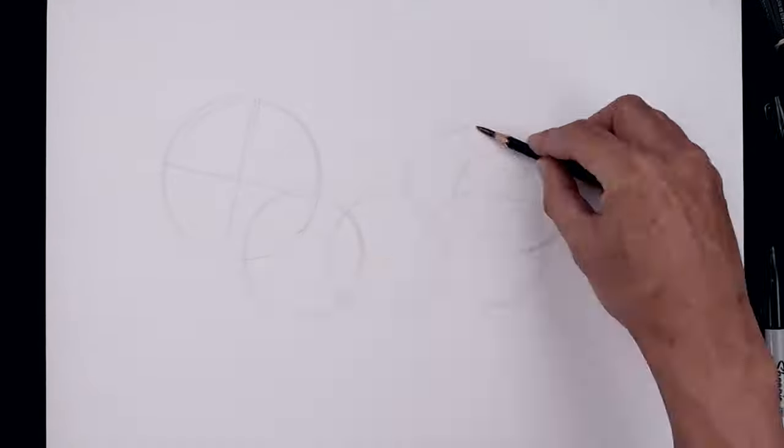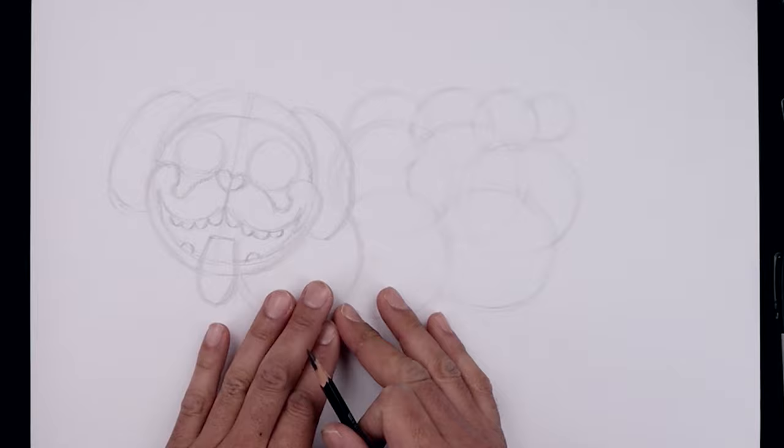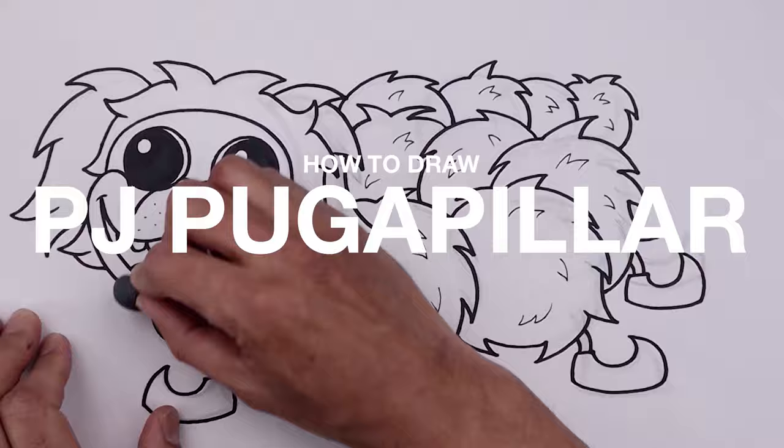What do you get when you combine a pug with a caterpillar? I know it's a strange concept to imagine, but it's apparently a thing in Poppy Playtime Chapter 2. In today's tutorial, I'll show you how to draw, ink, and color Pugapillar using these easy-to-follow steps.